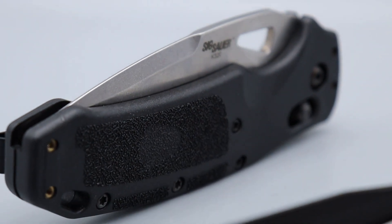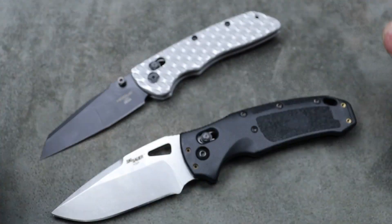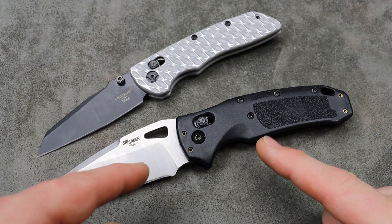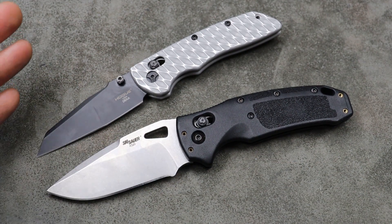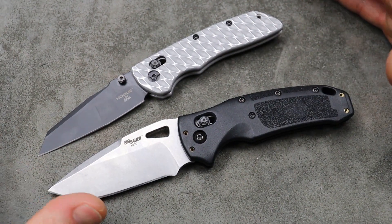Next, let's talk about Hogue knives. Hogue has some great deals right now. They have the aluminum version of the Sig Sauer K320 for like $150, down from about $180. The Hogue Deca in Magnacut steel is like $106 right now — $106. That's insane.